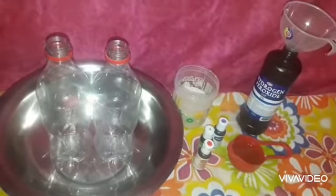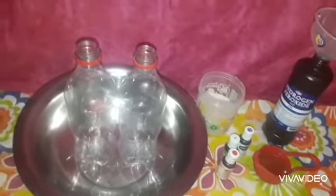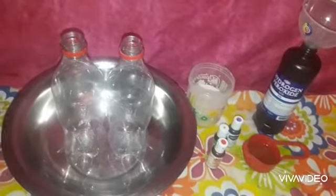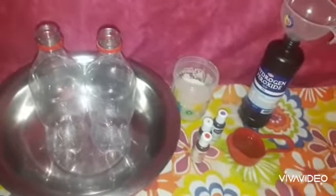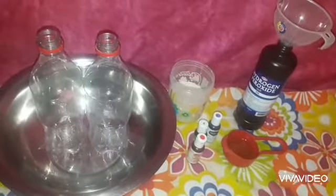Hi everyone, Auntie Fiat here. So today we're going to do a science experiment. Woohoo! So today we're going to learn how to make elephant toothpaste.